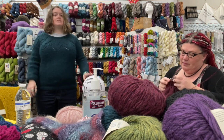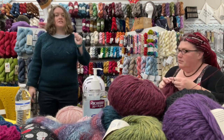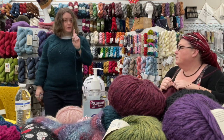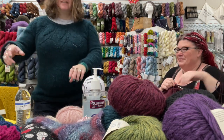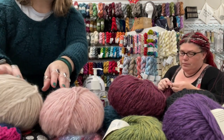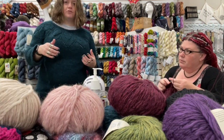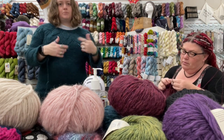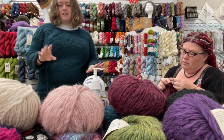I feel like I should have made the sleeves a little longer, but I was so ready to be done. I'm done, I'm not going back — only going forward. If it really bugs me later, I have a bunch of leftovers and I can always pick up and add to the cuffs.